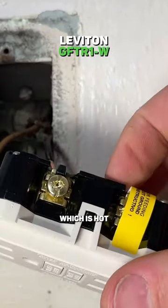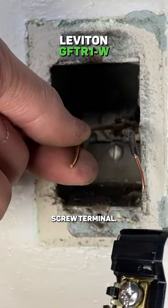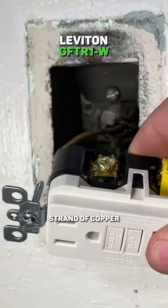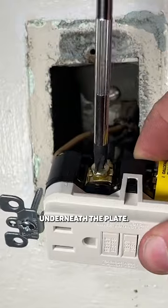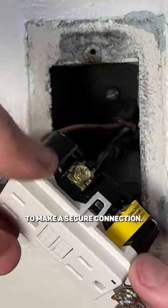Gold goes to black which is hot, and then white or the neutral line will go to the silver screw terminal. Now you'll put the straight strand of copper underneath the plate. You do not need to make a J hook, and then you'll tighten down the plate to make a secure connection.